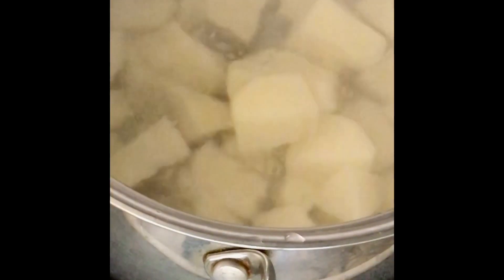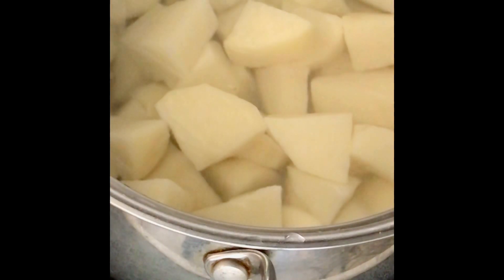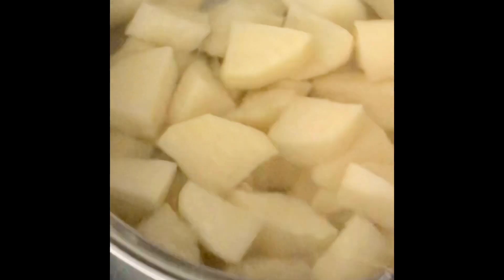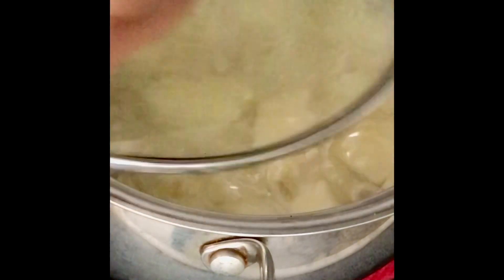Be careful with your knife. Now my water has boiled, so I'm adding the diced potato into the pot. You have to always heat up your water first so that the color of the potato will not change. Add salt into your potato — use any choice of salt.